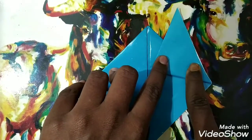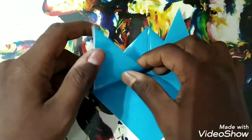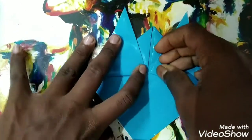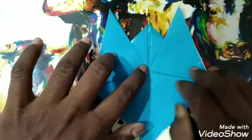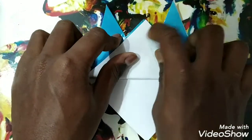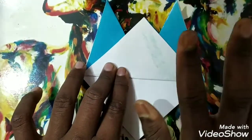Now take this point and fold it so that it reaches the corner of this side. Do the same with this one — fold it till the corner on this side as well. Now take this part and fold it upwards so that it touches the upper triangle, then make a crease.